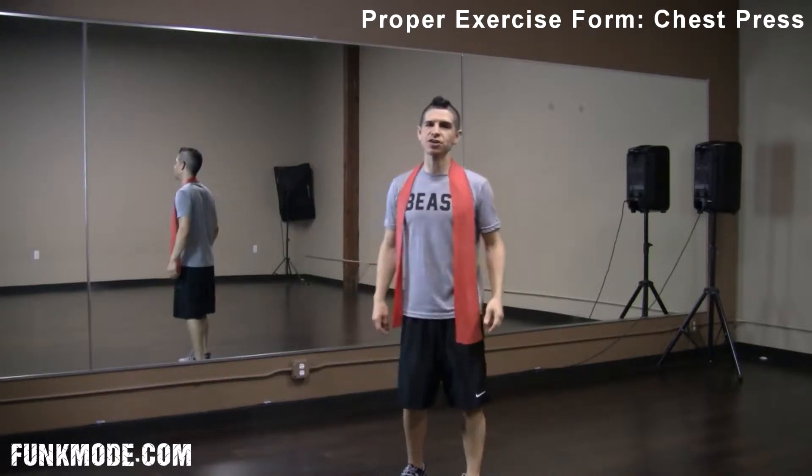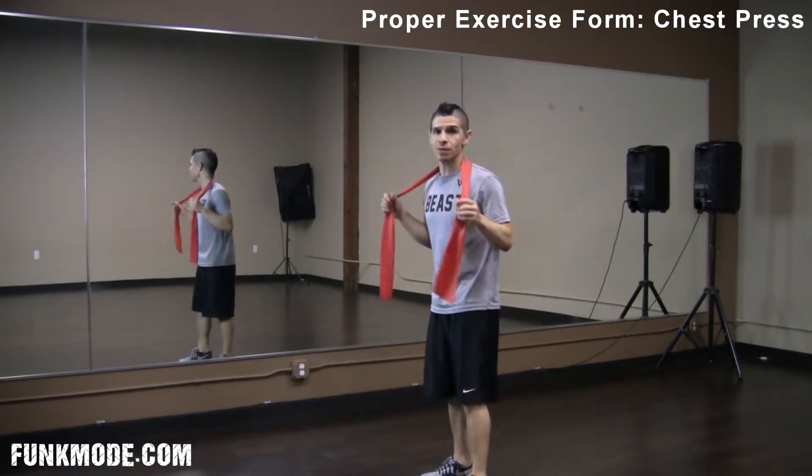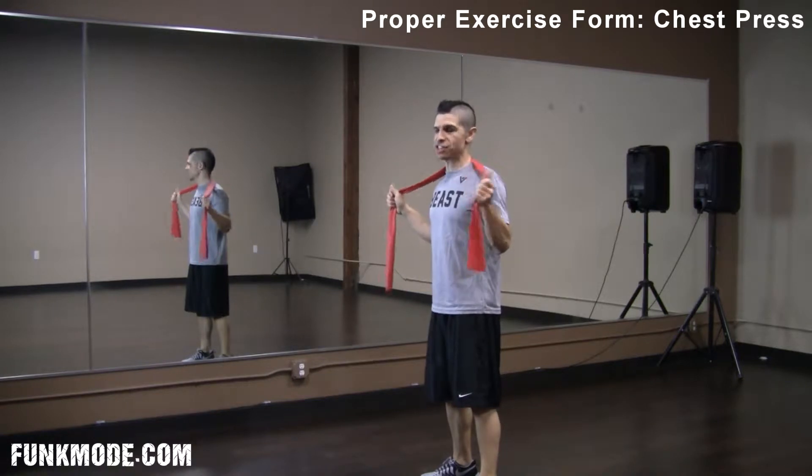What's up, Moon Strength? It's Mighty here with another video on exercise form. This time we are going to look at the chest press.